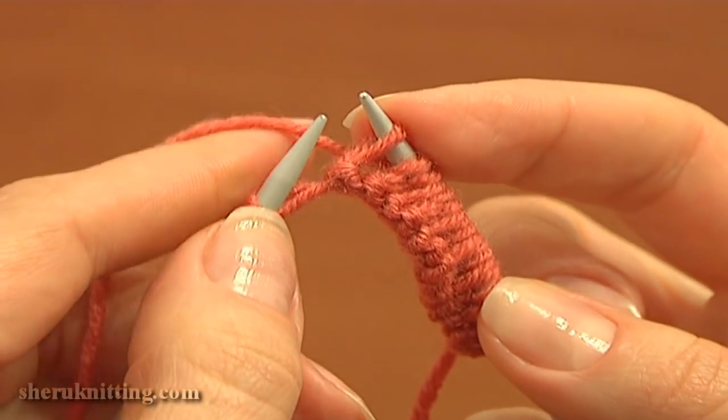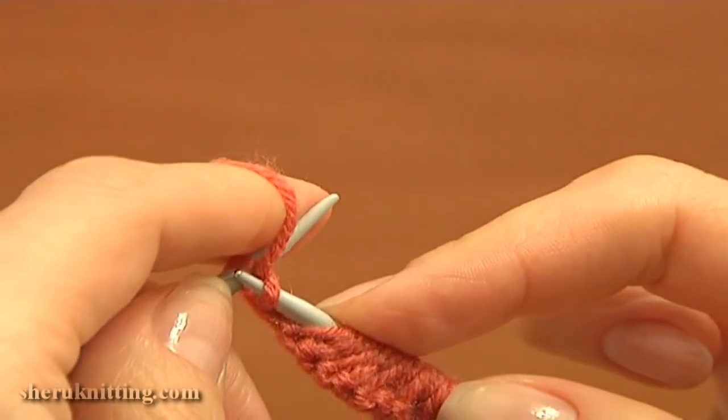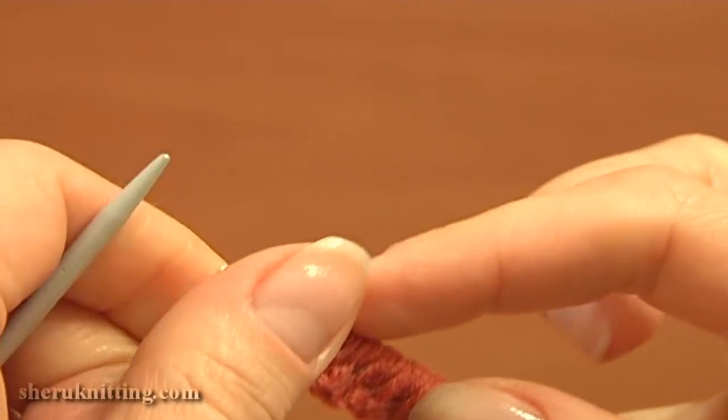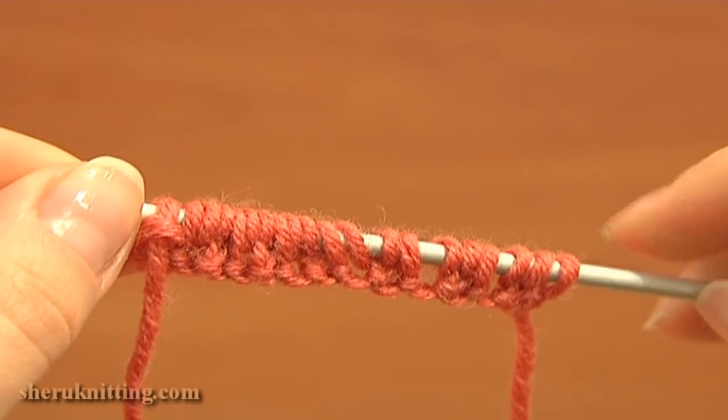Now purl the last stitch. The first row is completed. Turn the work and begin knitting the second row — this is the wrong side.